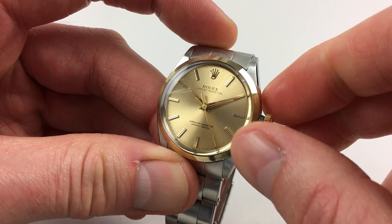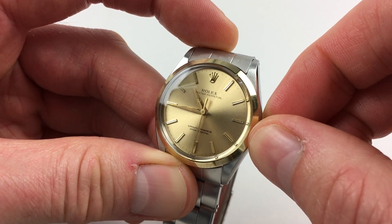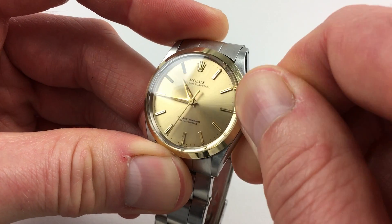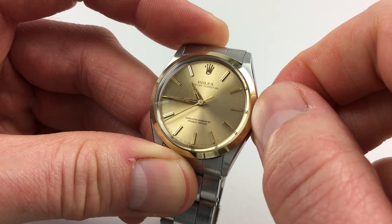Hand settings adjust in a normal manner by putting the crown out and turning the hands to the desired time. When you've finished, just push the crown back in towards the body and twist away from you simultaneously so it lies tight to the body of the watch, and the watch is then ready to be worn.